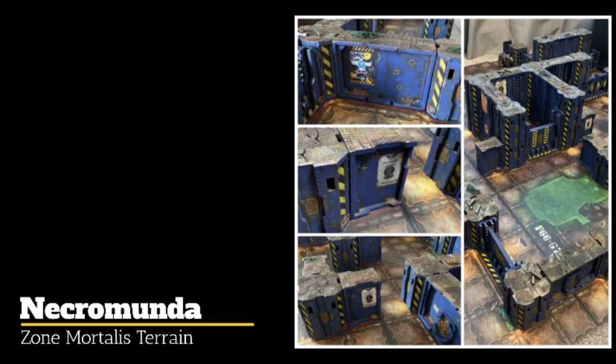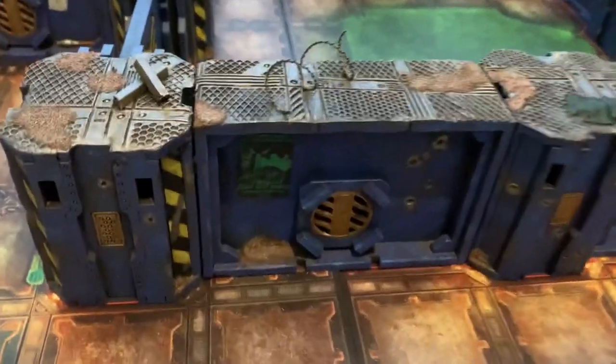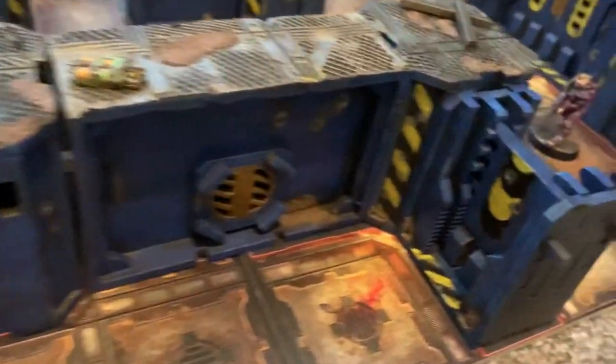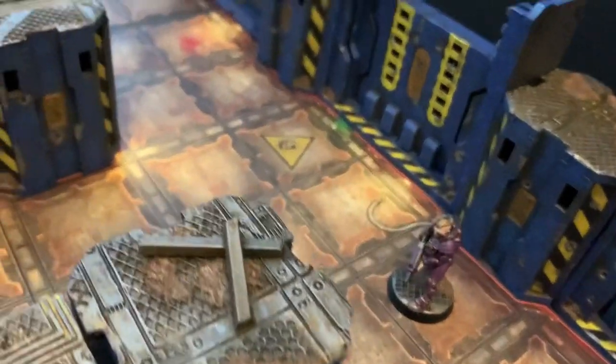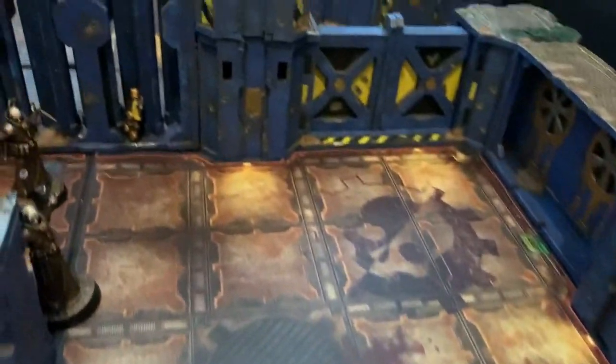Hello, welcome to the channel. Thanks for watching. In this video I'm going to take you through my Necromunda Zone Mortalis terrain, what I've done for my personal board and kind of why. So this set you're seeing here is the completed version using a TT Combat MDF terrain kit from their Iron Labyrinth range.